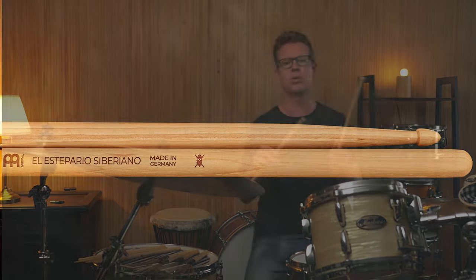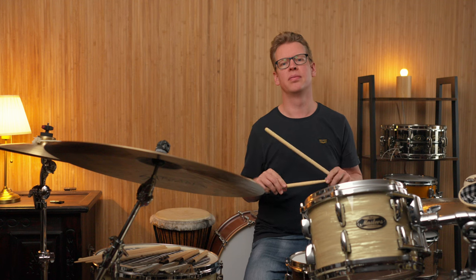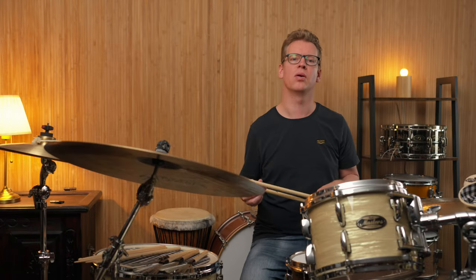The shoulder runs out quite wide and leads into an Archon tip. The pair is also perfectly matched and weighs 50g per stick — a somewhat universal model that provides articulate sounds on all instruments.